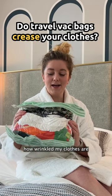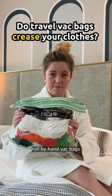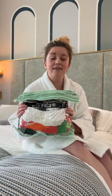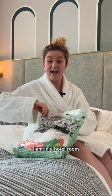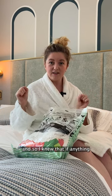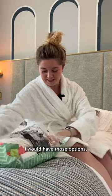I've got a lot of questions about how wrinkled my clothes are when I take them out of these roll-by-hand bags. I'll be honest, I've never really thought about it because they go in creased. I'm not ironing for holiday space. The truth is, I'm in a hotel room that's got an iron, so I knew that if anything did need to be un-creased, I would have those options.